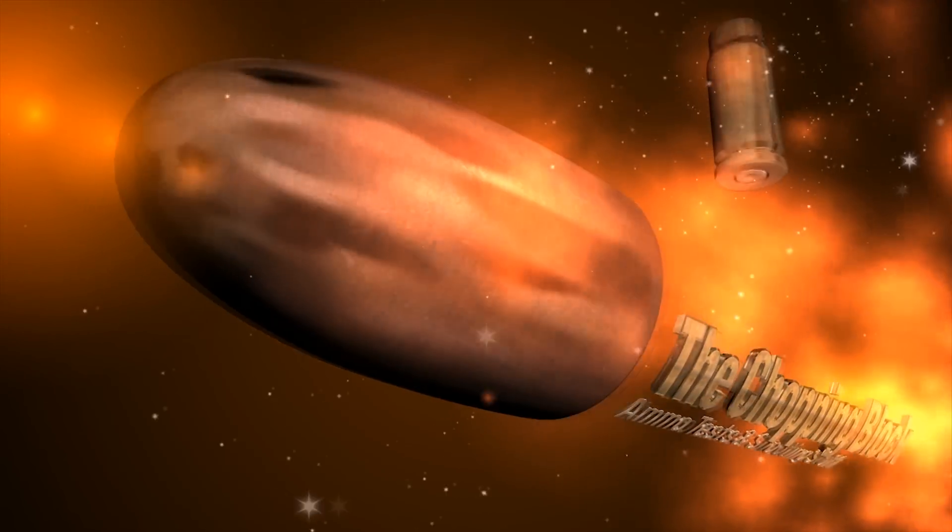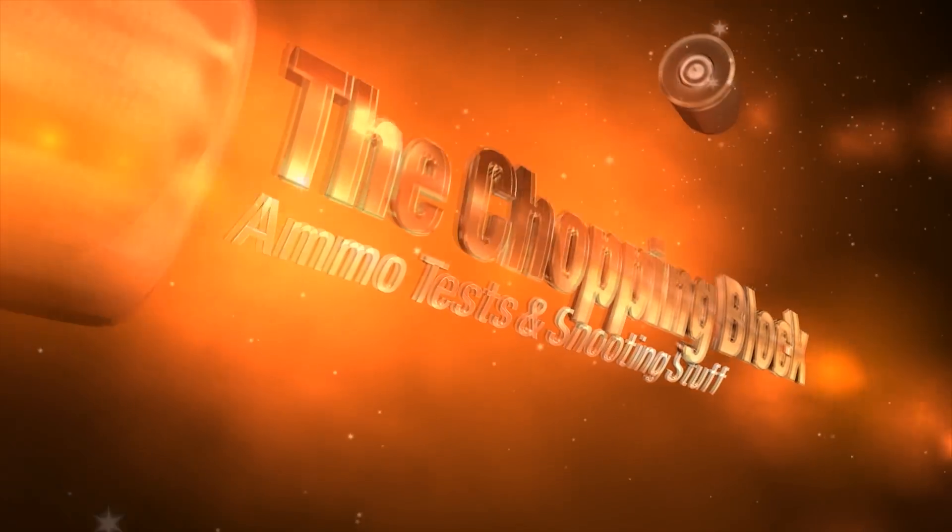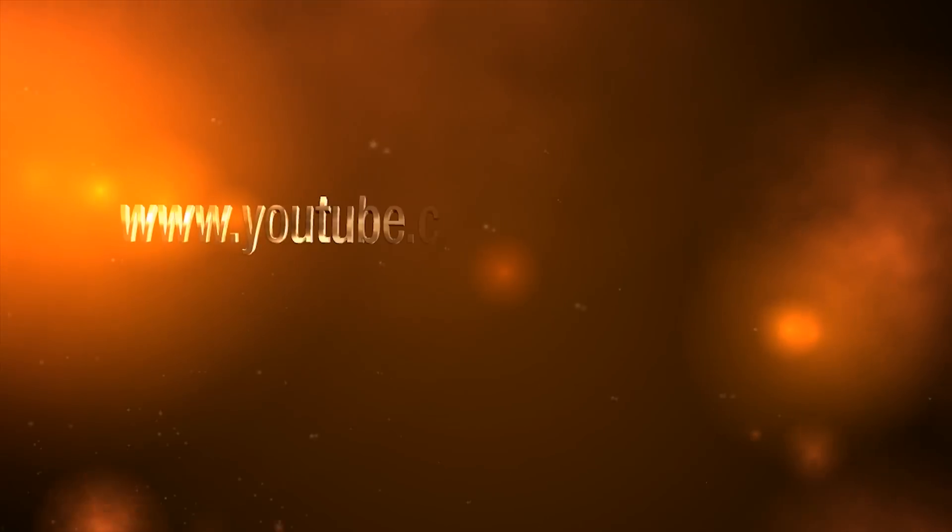This is going to be .357 mag, 158 grain jacketed soft point, fired from a Smith & Wesson Model 13 with a 4 inch barrel.